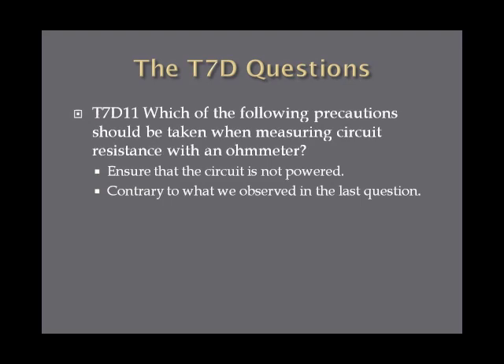Which of the following precautions should be taken when measuring circuit resistance with an ohmmeter? The answer on the exam is to ensure that the circuit is not powered. The correct answer, and what you should always do, is ensure that the circuit is not powered if you're measuring resistance with an ohmmeter.